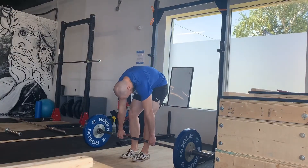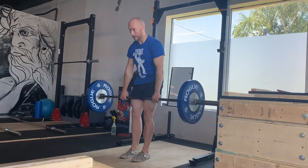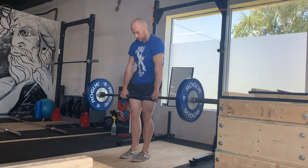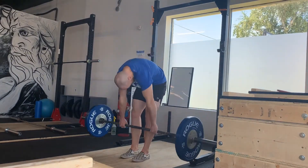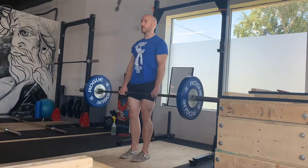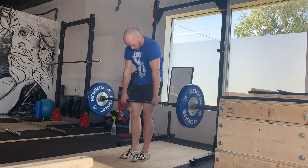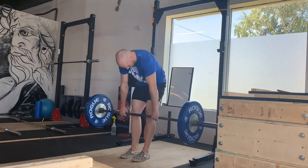Taking a look at the rounded back deadlift as an accessory exercise. This exercise has been around for a very long time. Olympic lifters, elite level strongmen and powerlifters have used this exercise as an accessory for opening up the upper back through flexion, strengthening the QL muscles and the erector muscles, giving the body a chance to breathe through upper body flexion.